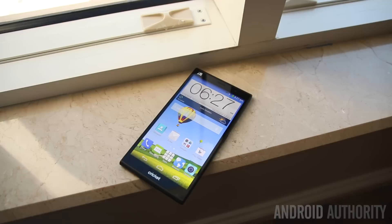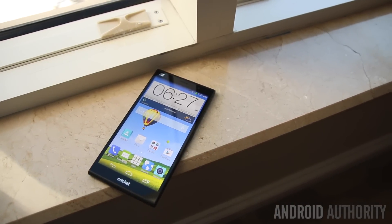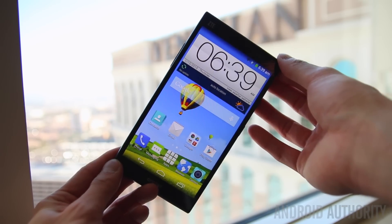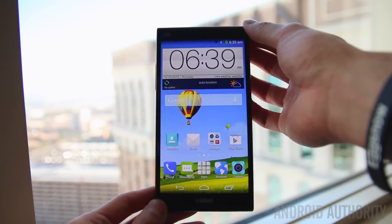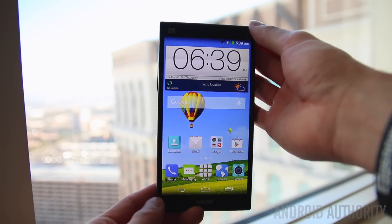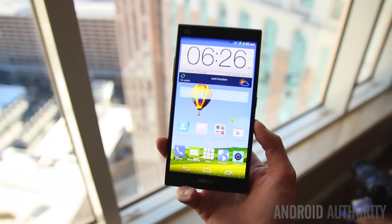On the front of the Grand X Max Plus you're looking at a massive 6-inch 720p HD display, which really makes this phone great for consuming media like watching videos, playing games, or even browsing the web. Even though it is 720p resolution stretched across a 6-inch screen, overall it still looks quite nice, and the large size also makes it great for getting some work done.